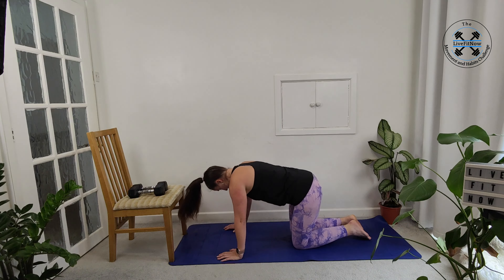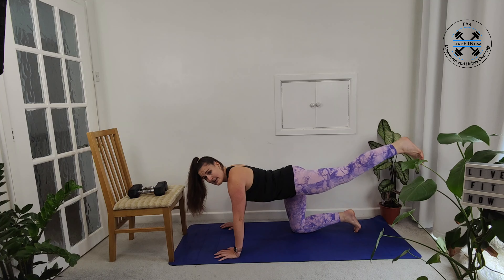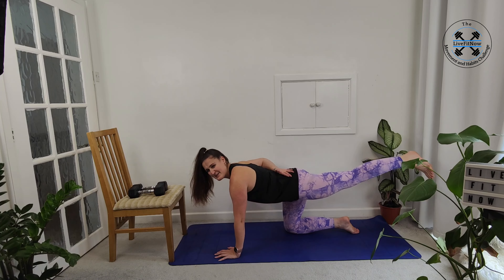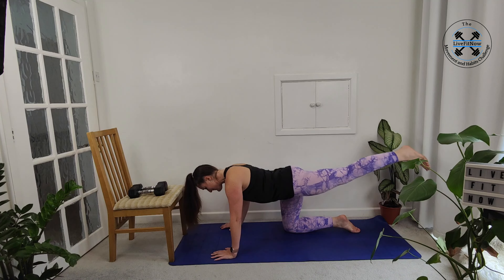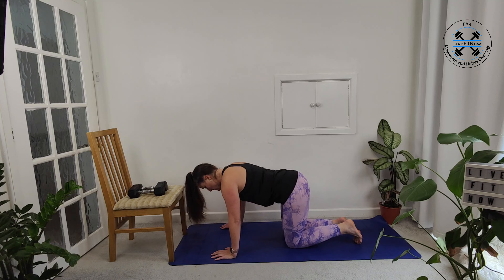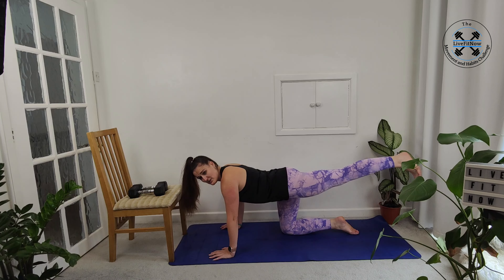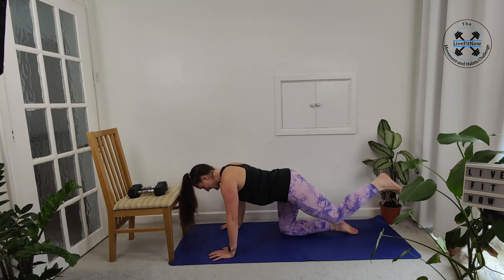Now we're going to bring it into some glute kickbacks, focusing on engaging our glutes. We're going to start in a tabletop position, nice and flat, centred down the midline. Then we're going to kick our left leg back and then our right leg back — really squeezing and engaging, extending that foot back behind. We lift the knee off the mat, squeeze the glute as we let the leg go back, then pop that knee back to where it starts. The goal is to make sure we're not shifting from side to side — staying central to that midline throughout as we switch one leg and then the other. Nice and controlled, squeezing the glute, extending the leg, not rocking from side to side.